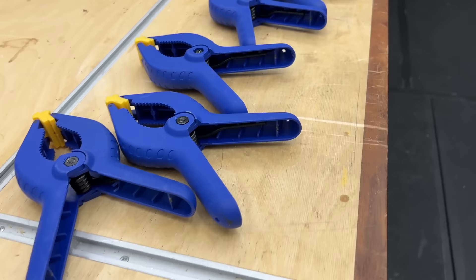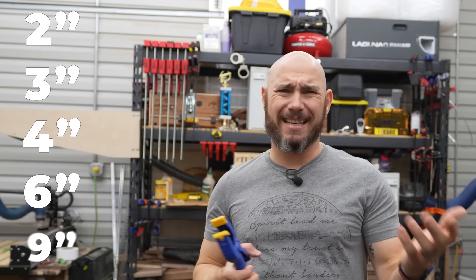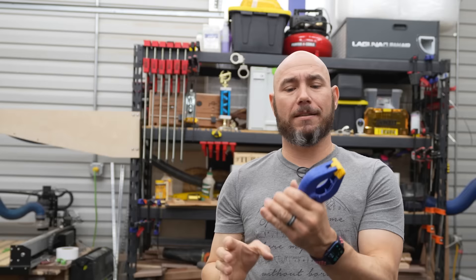Number four on the list: spring clamps. This is a six-inch spring clamp from Tay Tools. You can get a ten-pack for less than $15. They come in several sizes — two, three, four, six, and nine inch. What's really great about these is they have a very strong spring with good clamping pressure, plus pivoting non-marring jaws on the tips, and little teeth in the jaw for clamping around round objects like a dowel.